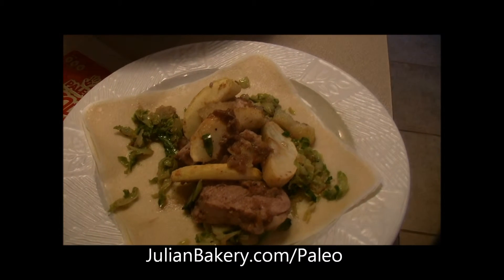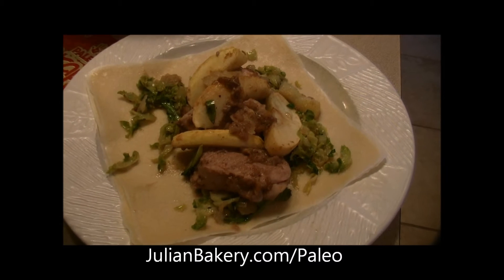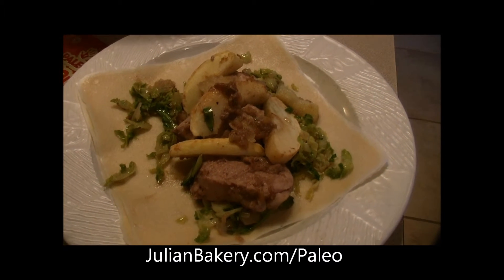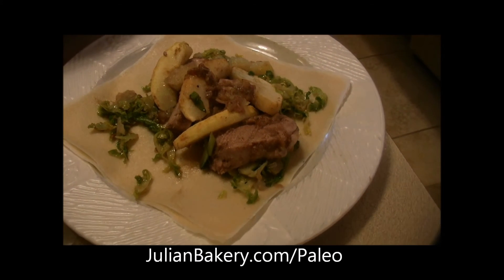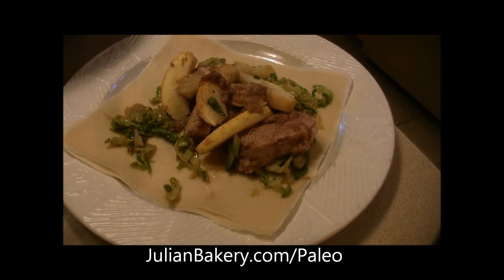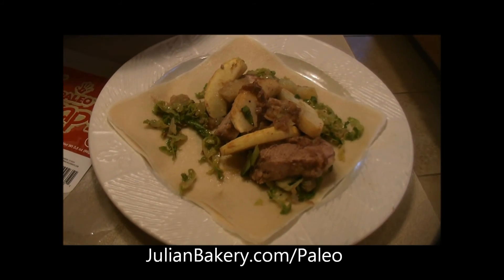Make sure you get organic, great quality pork, as well as organic apples — organic everything. Keep it clean, and that's why we stick to JulianBakery.com. All right folks, this is Dan, Rach and Allie from Primal for Life — have a great day!